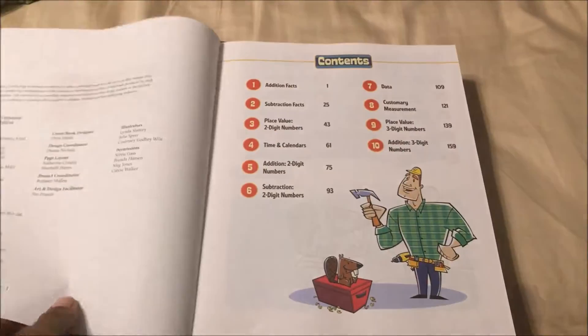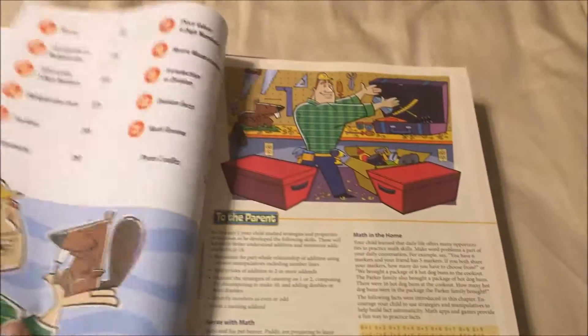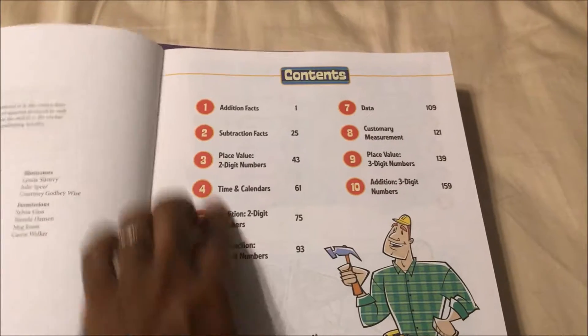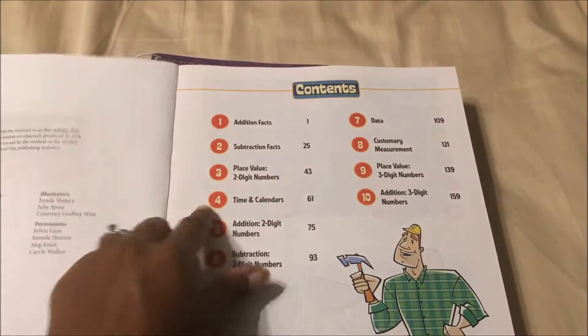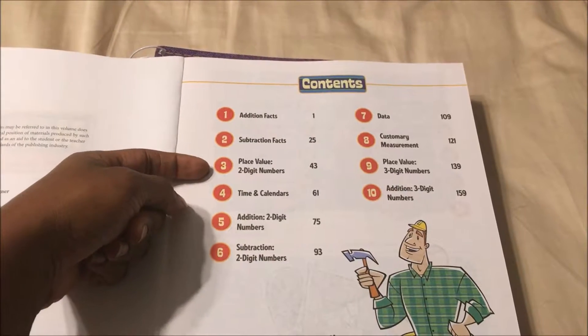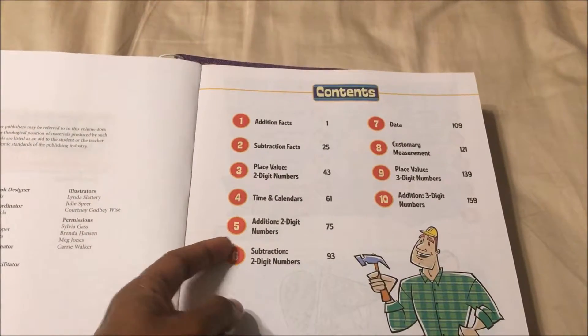Let me show you the table of contents. There are 21 chapters. We have addition facts, subtraction facts — like I said, he already knows these so I'll go ahead and give him those. Then you have place value, time and calendars, addition with two-digit numbers.